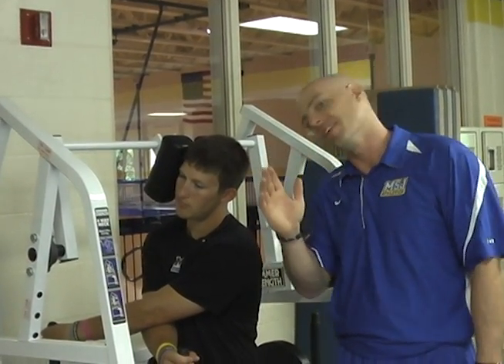You have to keep the side of the neck strong as well — it's not just going front and back. You have to be able to keep it strong going all the way around.